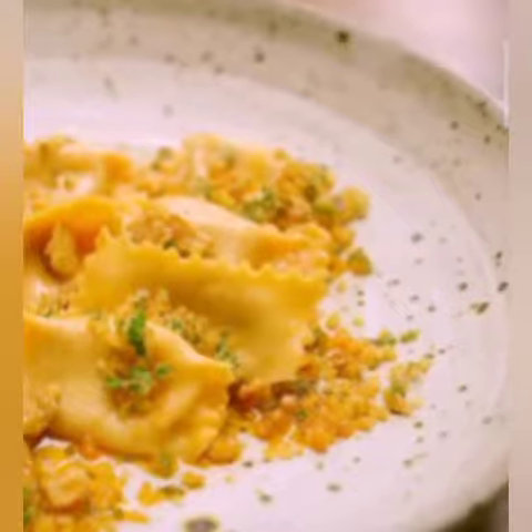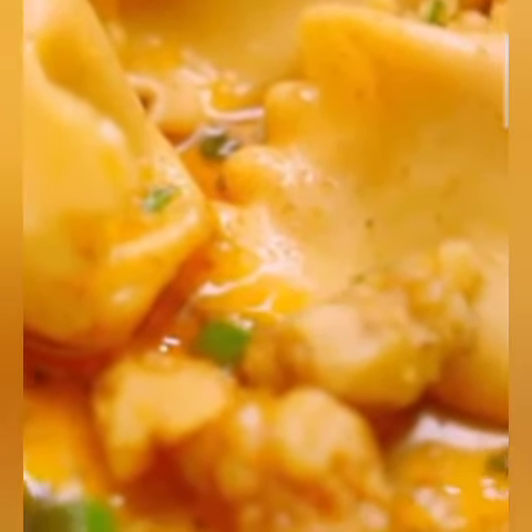What's the dish, please? Pumpkin agnolotti with fermented chili and kombu brown butter that I finished with yuzu.